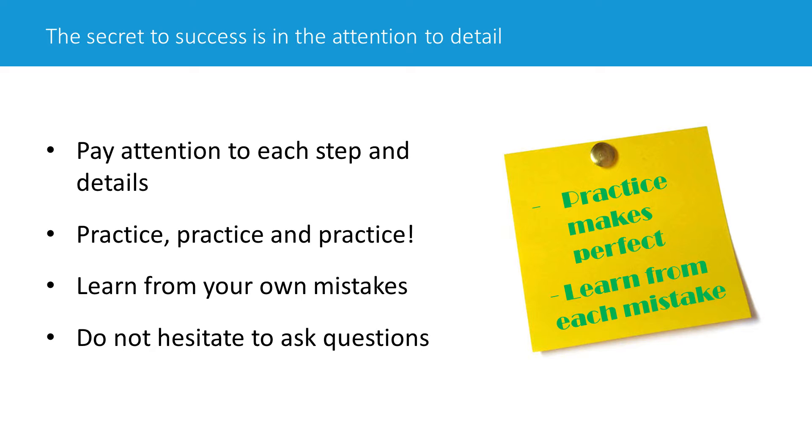Don't worry about that. If you're consistent, if you're persistent, you can always make it — hang the heart. So far we have trained and taught so many people, and we have not failed anyone who wanted to learn this.